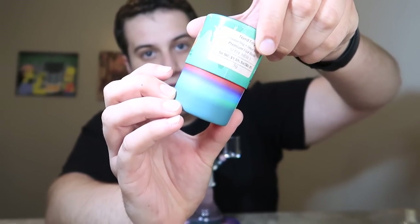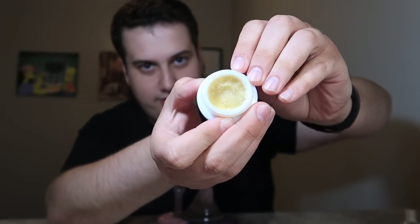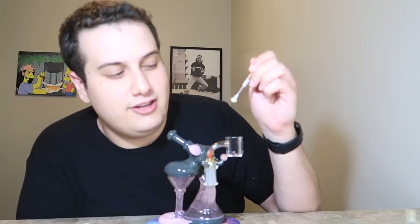Next, taking a dab of this Nerd Dog from Lasercat. Look how fire that looks. It's like a cheesy, orangey smell — really unique. I don't even know how to describe it, but every time I dab it I like it more than the time before. I am really happy to have this rig in my collection. It's beautiful, super unique, and I love calling it Tekashi. I wish it was rainbow — that would be extra funny. Let's go in on this Nerd Dog.